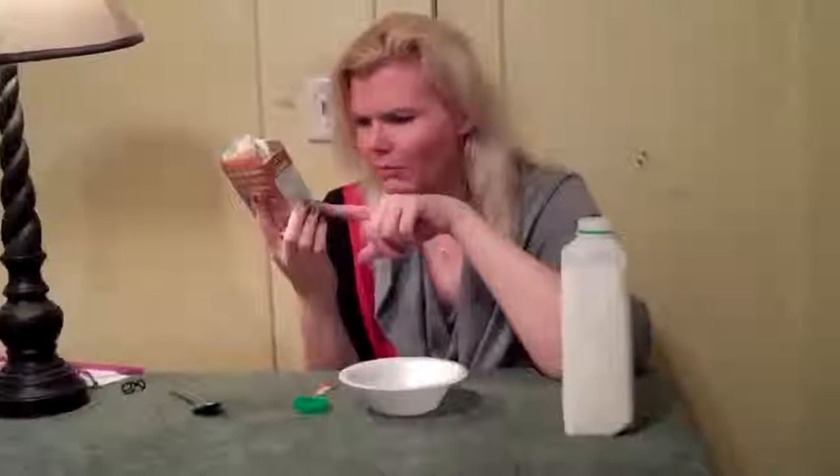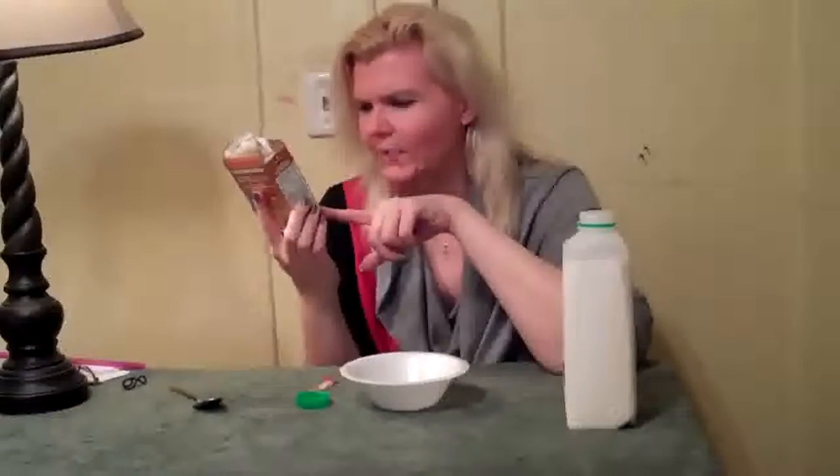It says 4 grams — that's 14%. There are 35 grams of whole grains per serving.